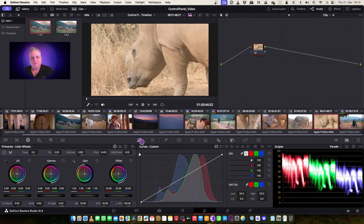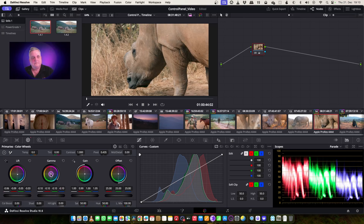And now I want to work on the animals. They need a bit of work here. So as you can see, let's bring the lift down a bit, bring this up a bit like so. And that looks good. Let's run through the whole shot to see how it works. And that's fine.